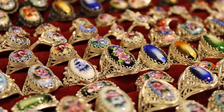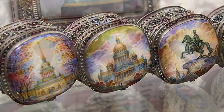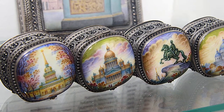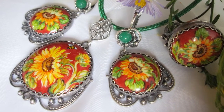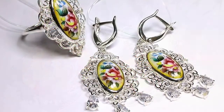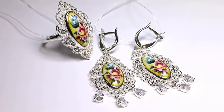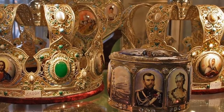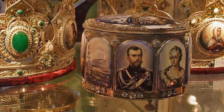Today, the craft of enamel in Russia is still developing. Many of the masters come from family enamel dynasties. They, as before, manually paint products. They carefully preserve the old traditions of painting and also create new drawings and decorations. Enamel can be found not only on the shelves of jewelry stores, but also in the collections of connoisseurs and museums.